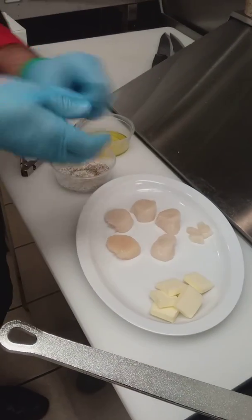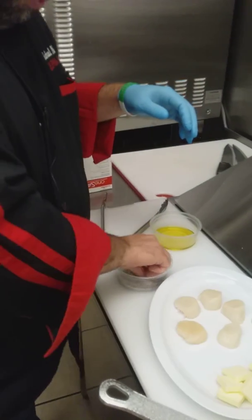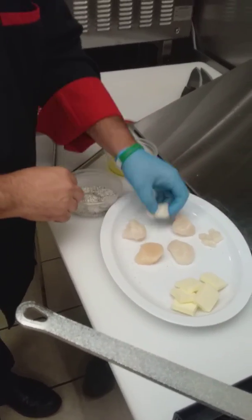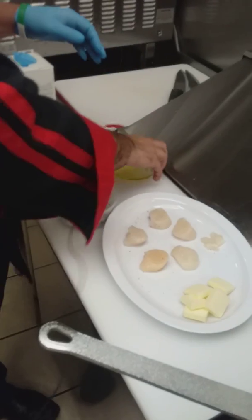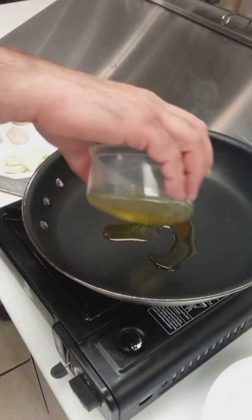Then I like to season with my salt and pepper blend here — just a light sprinkle on both sides. I like to keep my scallops nice and simple. No sauces or anything; they're good just as is.